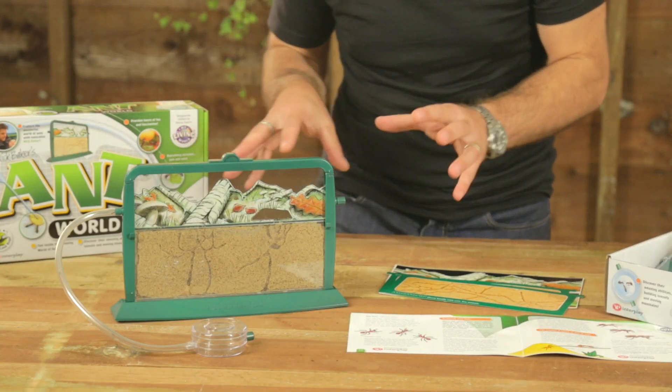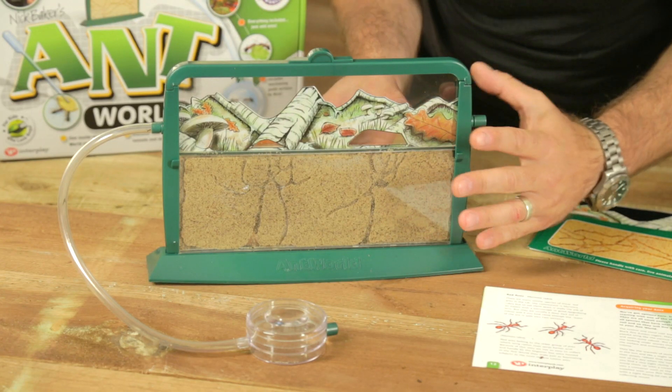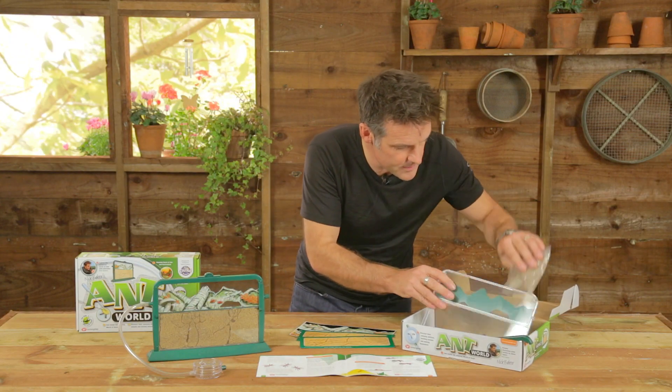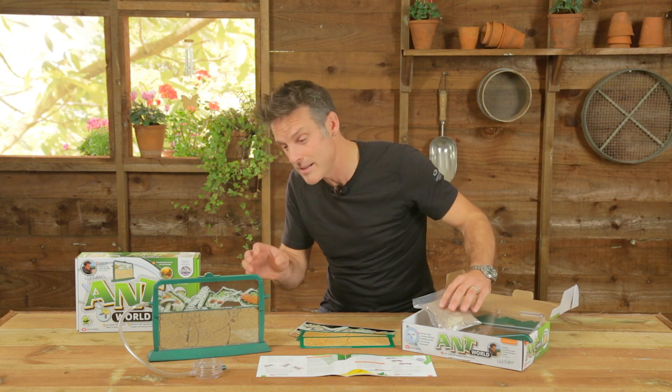This kit has everything you need. It's got your formicarium, which is what this is — it's like a fish tank but for ants, but very, very thin so you can see them from both sides. It's got somewhere to put the substrate — that's the sand — and that's supplied in there as well. It's got instructions on how to place the sand in there.